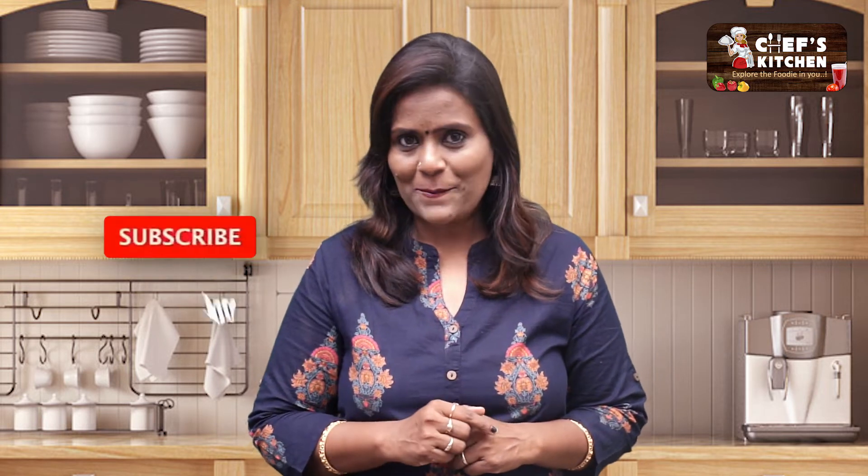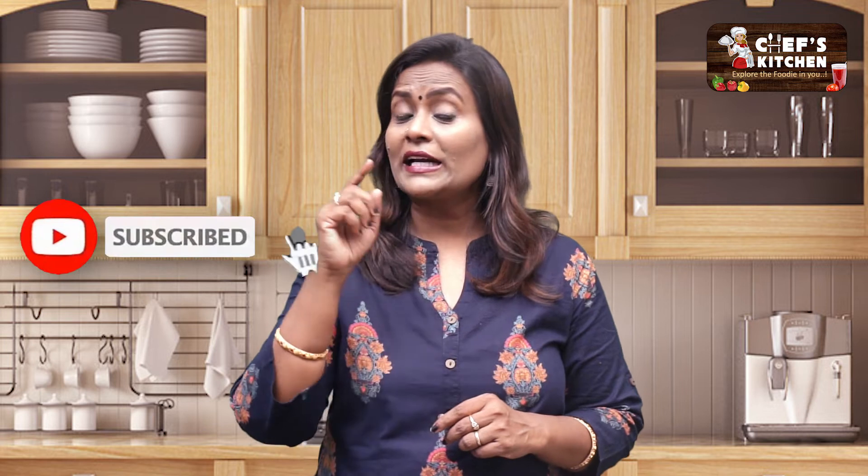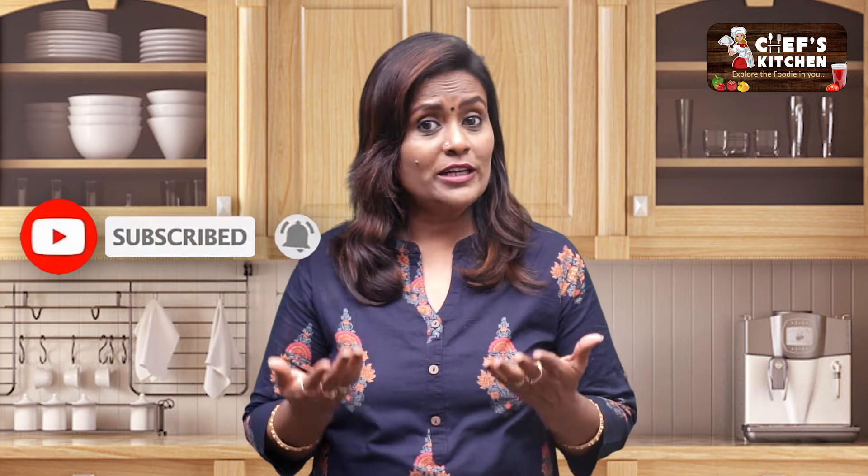This is also a mushroom. If you enjoy quick cooking, subscribe to Chef's Kitchen and press the bell icon to get notified of our cooking videos.